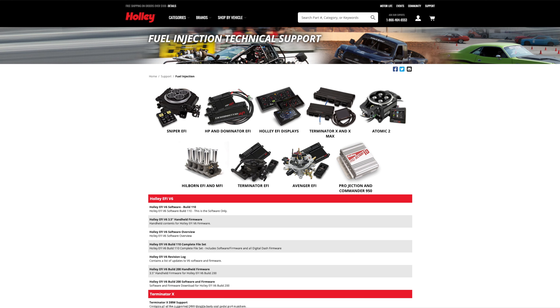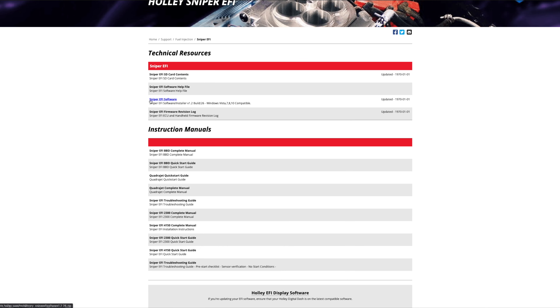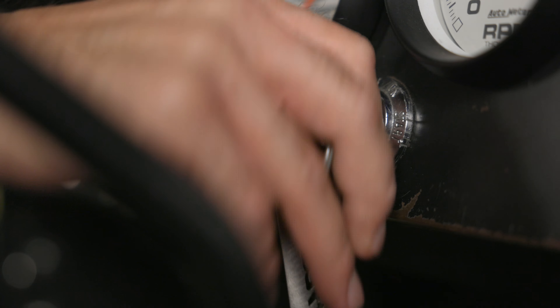All we need to do now is get to an off-road park and stretch our Bronco's legs. To find out more about MSD's Atomic EFI, visit us at msdperformance.com.